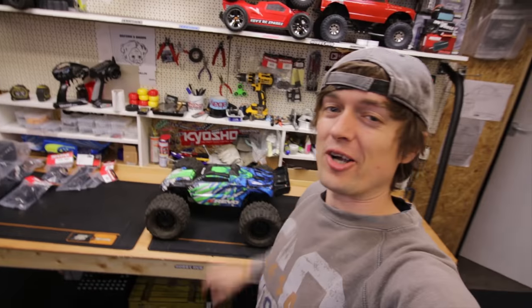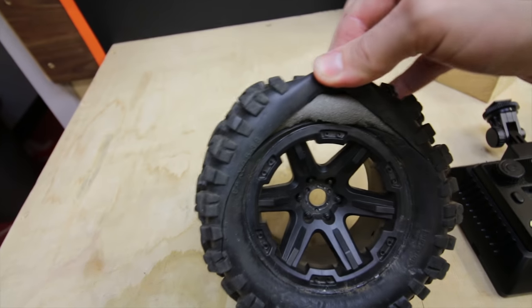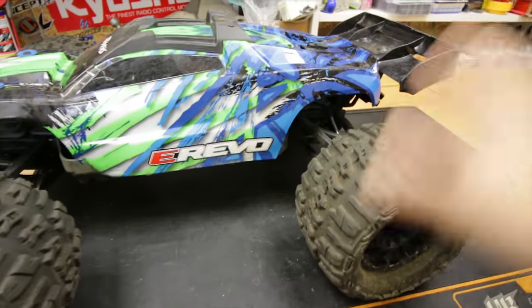In this video we're going to do a little bit of work on this Traxxas E-Revo 2.0. I just had some stuff turn up - I've got another set of these standard rims. I know I blew out the original set; that literally happened when I tried doing that two-wheel thing. I think it happened because the diff fluid is so loose that all the power went to the wheels up in the air.